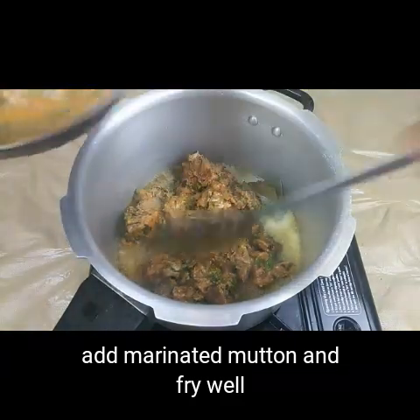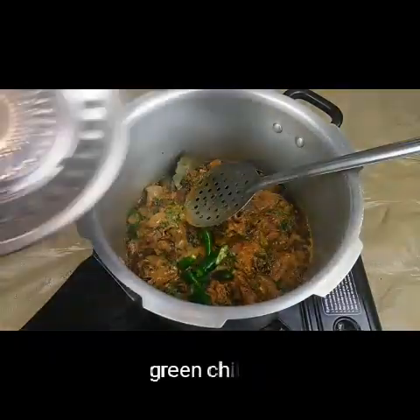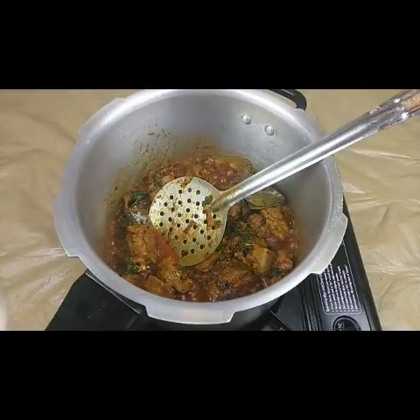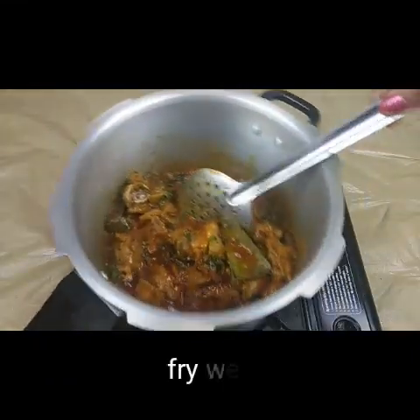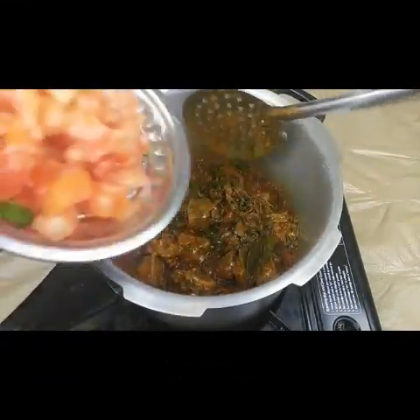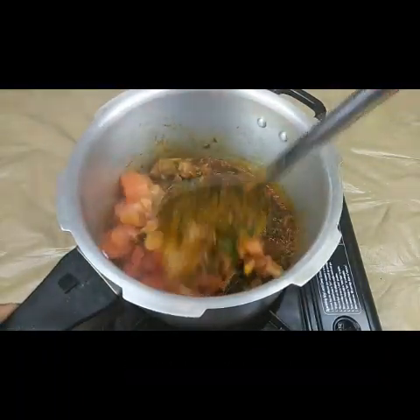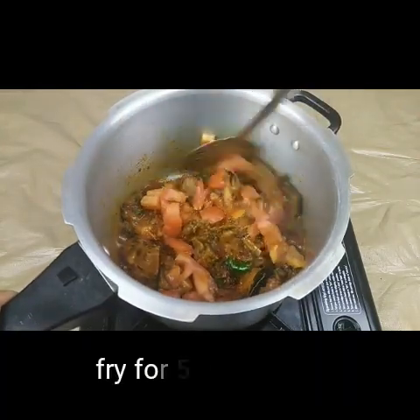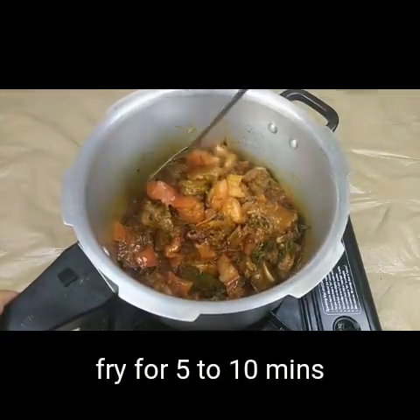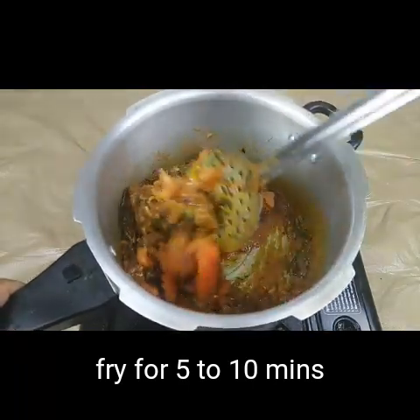We need to fry the marinated mutton for at least 5 to 10 minutes, frying it nicely. I'm also adding some green chillies. Fry this until the oil separates — you can see the oil has separated now.